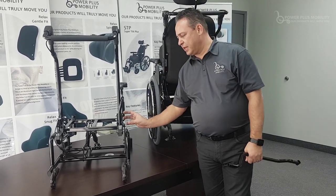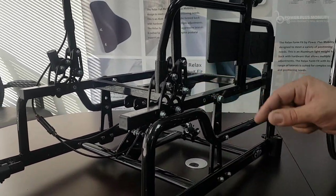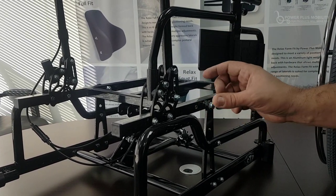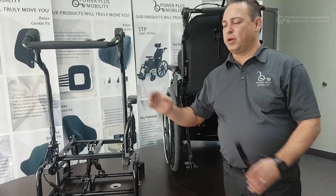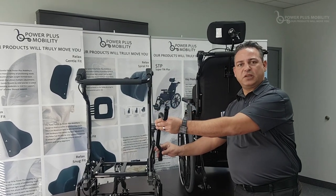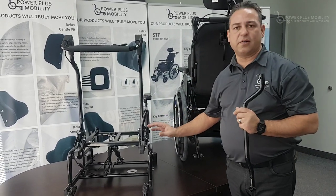Another option is this bracket assembly that you see down below here. A lot of people ask what all of that is — this is an angle adjustable back cane. By having this hardware, which is universal to all of our chairs — our manual chairs and tilt chairs — we're able to take the degree of back cane and bend it back 5, 10, or 15 degrees to open up the hip angle and accommodate for your seating and positioning needs. This is a standard option.